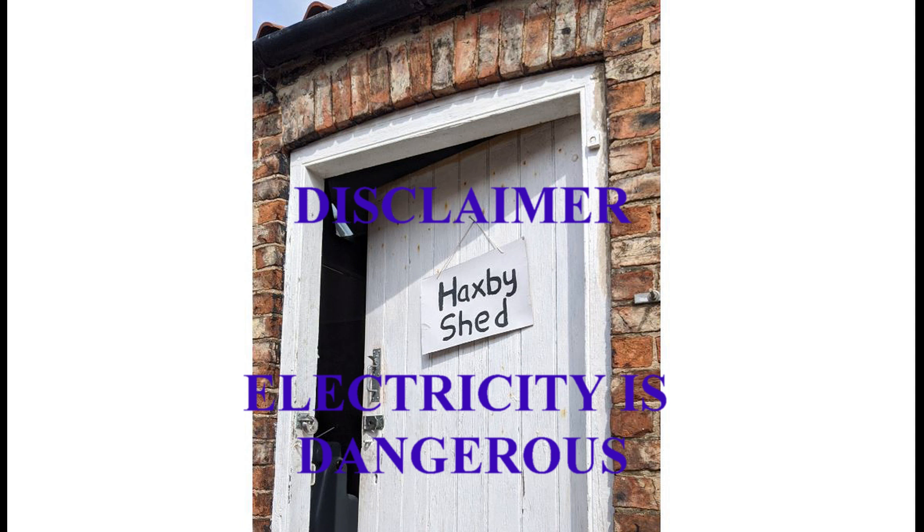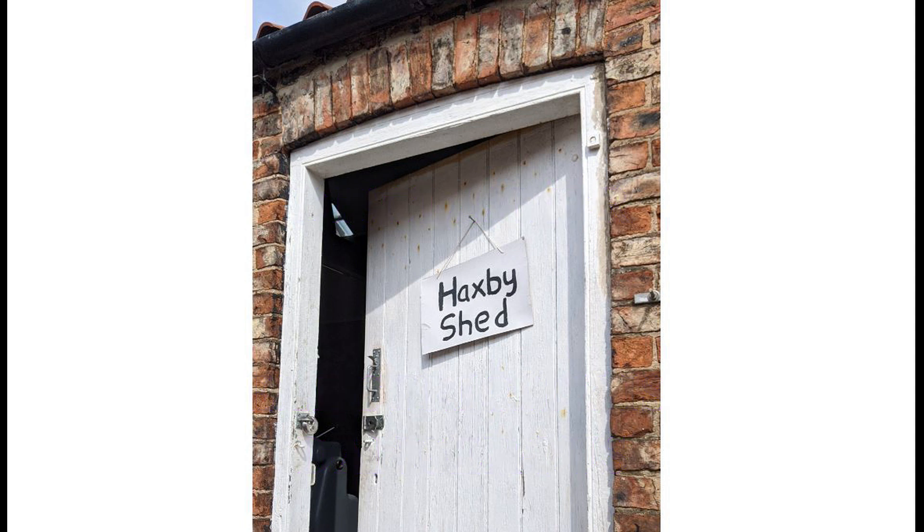Welcome to Haxby Shed. This video discusses options for electrical supply of three phase. As we all know, electricity is dangerous. Nothing in this video should be taken as instruction or training. Installation standards and voltages may be different where you live, so if in doubt, consult a competent person. Thank you.